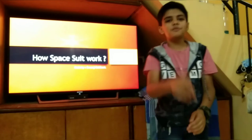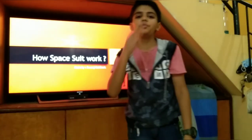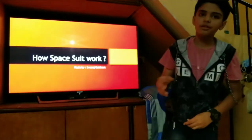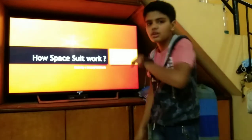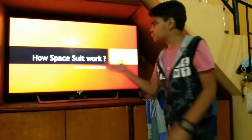So what's up guys, how are you all? Welcome back to my channel SG Swaraj. So today I am going to show you how space suits work. If you want to know about it, stay tuned without wasting any time. So, how do space suits work?